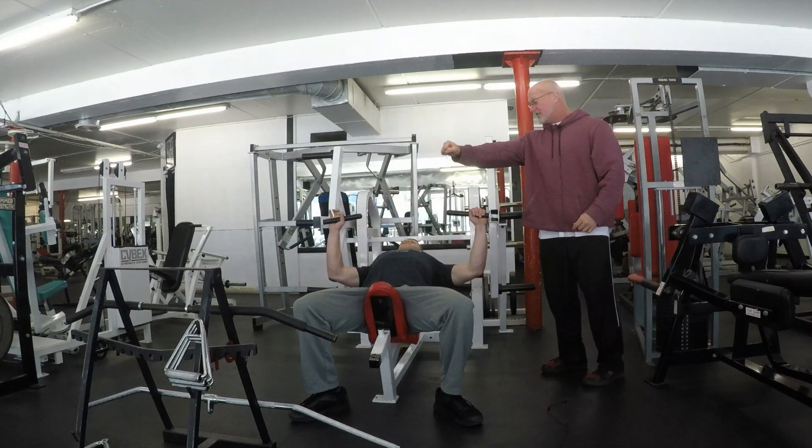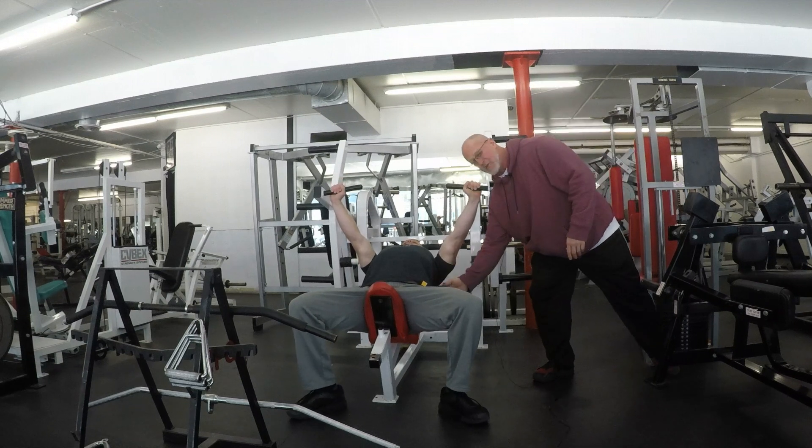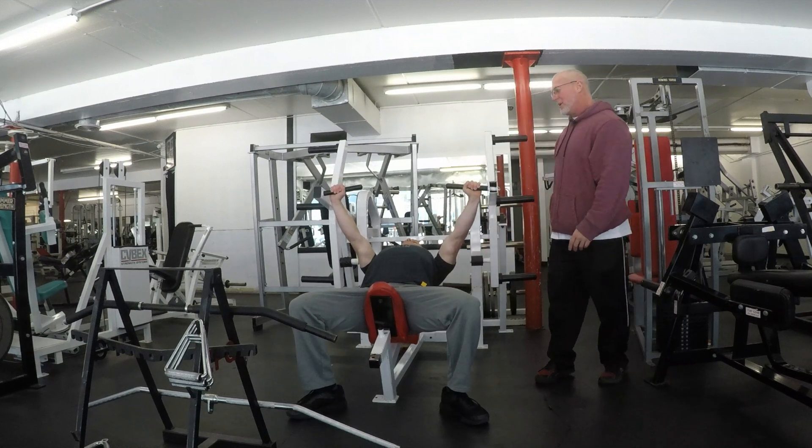First thing he's going to do is extend forward. As always, he's going to drop his shoulder blades back and pop his chest forward. He's got that nice arc in his back, and he's going to begin the motion.